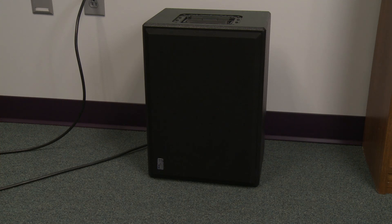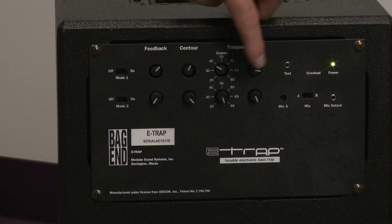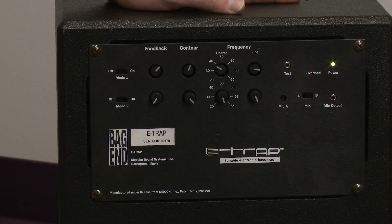The E-Trap is small, tunable, and highly effective — much more effective than a passive bass trap for its size because it's power-assisted, meaning it uses the power of an amplifier. Because it's electronic, you can tune it: you can adjust the amount of damping, the frequency of the damping, and you can also physically place the electronic bass trap around the room in different locations. So you can optimize the placement, and the art of placement and tuning is what we want to talk about today for an E-Trap.